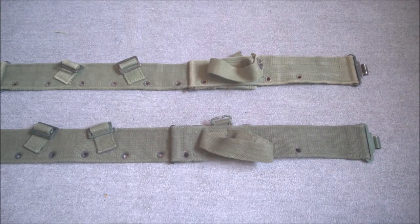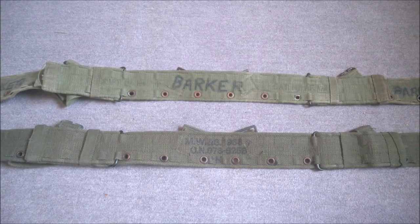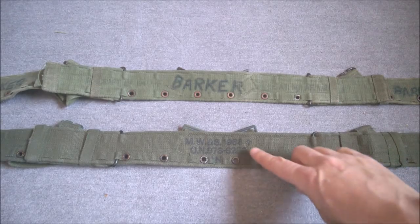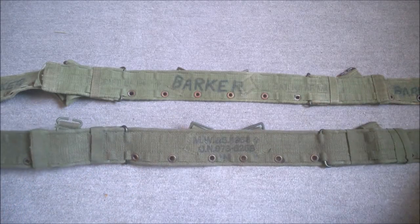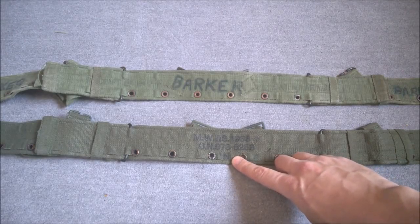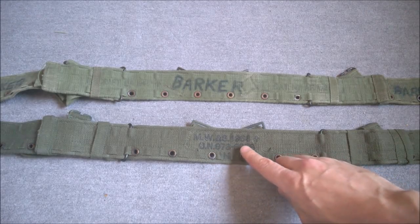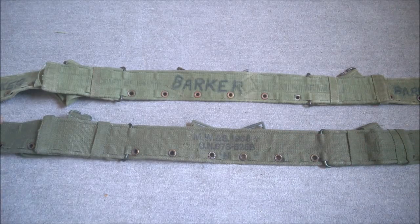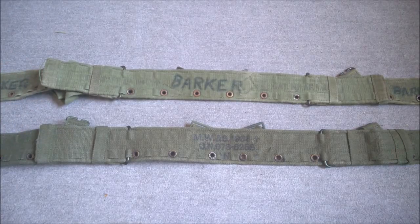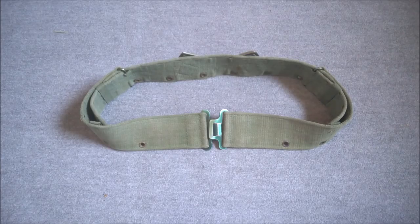On the inside face of both belts, the second issue belt has one stamp in the center — the outer sections aren't individually stamped as with the earlier first issue belt. This one is marked 'size normal,' made by MWNS in 1968. The belt was made in two sizes; at the very first production runs 'size normal' was referred to as 'size small,' but this changed quite soon after production began to 'size normal' and 'size large.'